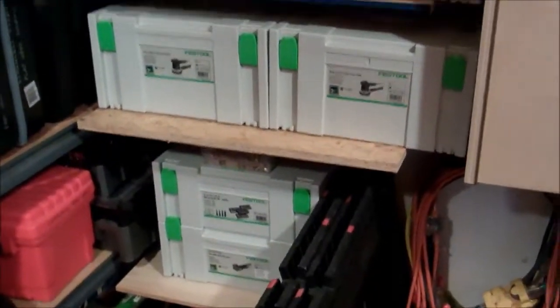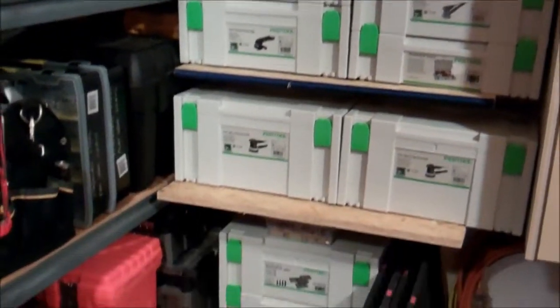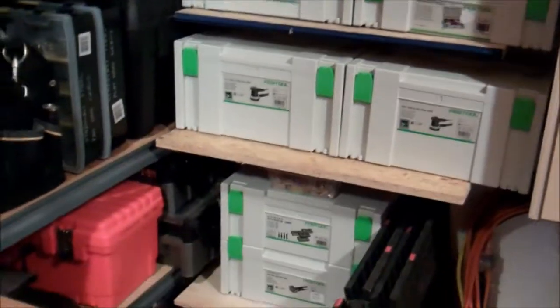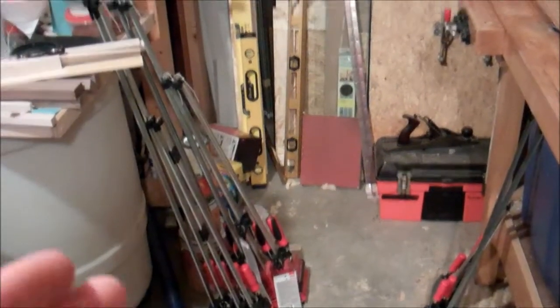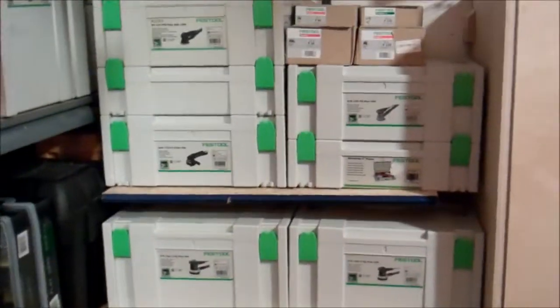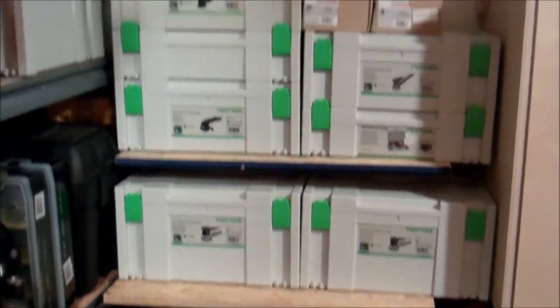Over here, I've taken what was my lumber rack and reconfigured it with some shelves to house a bunch of sanders and other Festool toys. Most of these Festools had been basically sitting in a stack right here in the corner since their purchase a few months ago. So now they have a home — if not a permanent home, at least they're up off the floor and kind of out of the way.